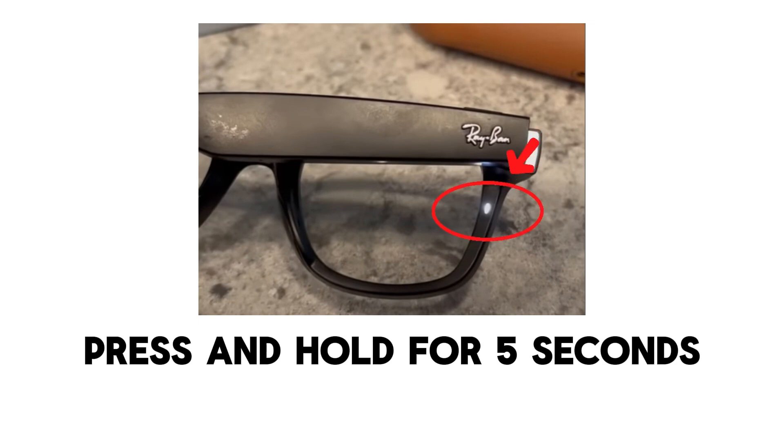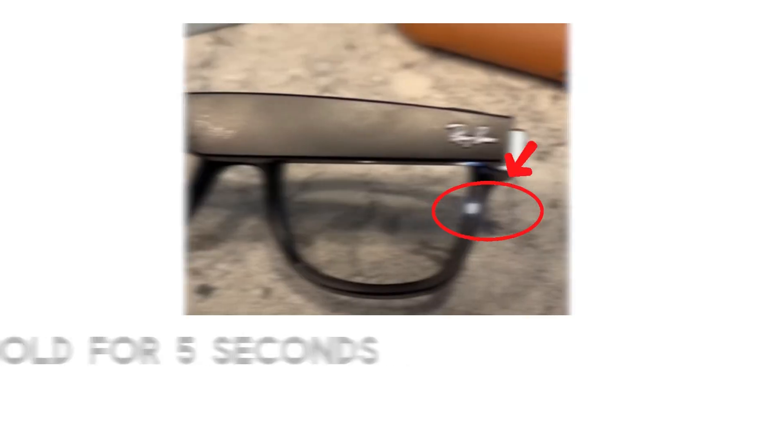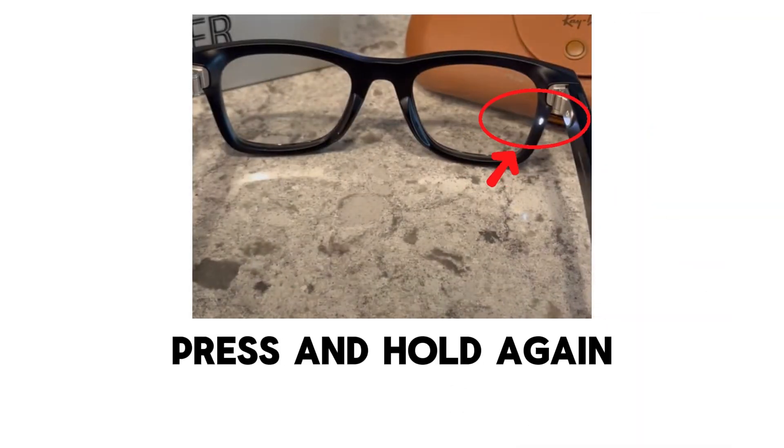Now press and hold the same button for five seconds until the light begins pulsing. Step five: press and hold again. After the pulsing starts, press and hold the button one more time for a few seconds. This puts the glasses into discovery or pairing mode.